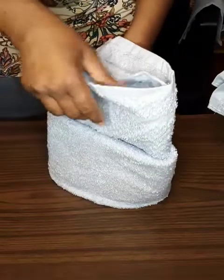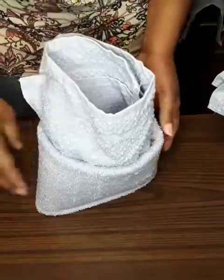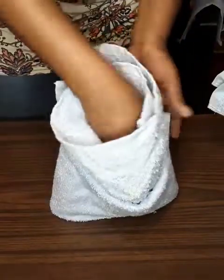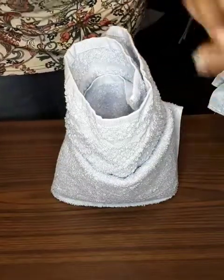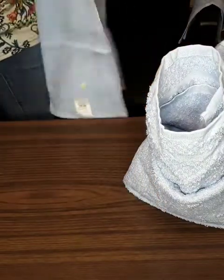If you want, you can take it and spread it out with your hands. It makes a nice little centerpiece for your guest bed, and this is the part where we're going to tuck our hand towel.